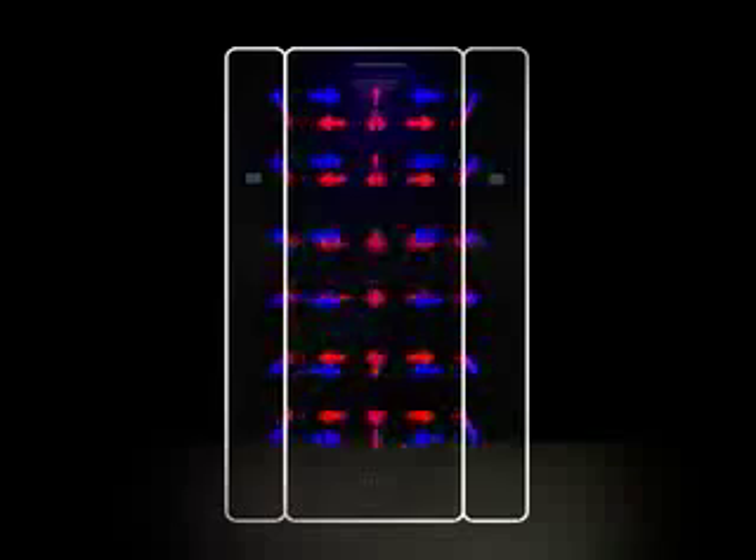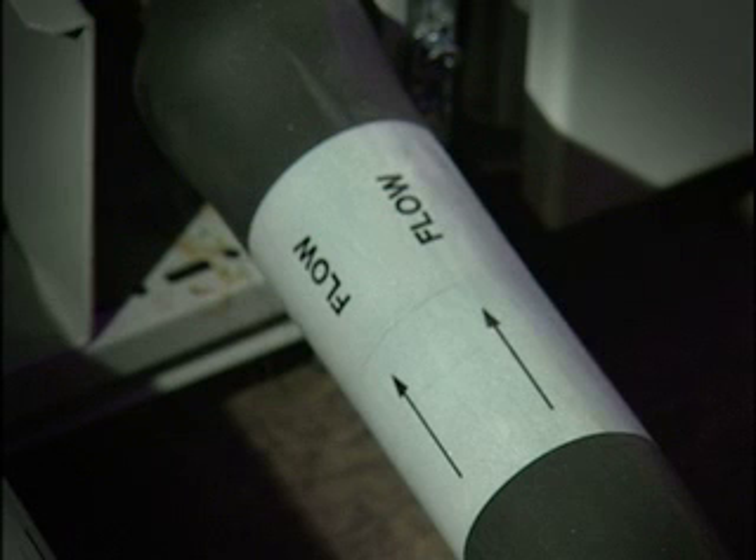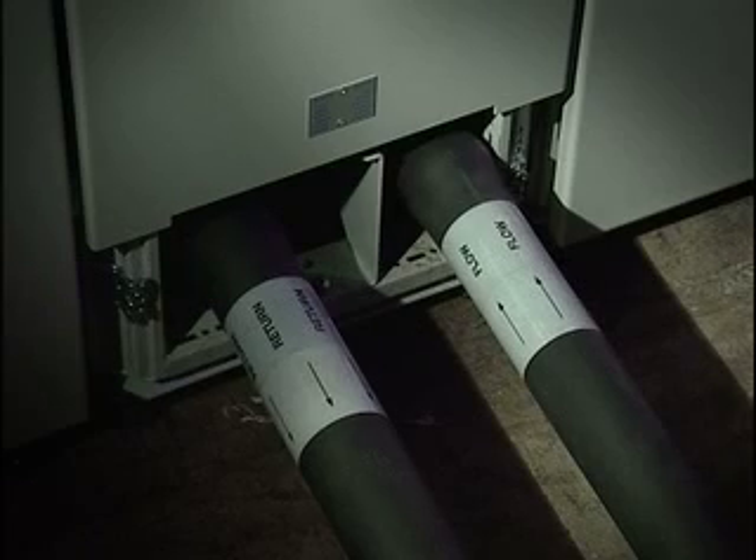N plus 1 configuration is very simple to implement, and in the unlikely event of an LCP failure the secondary LCP is always available. To increase the robustness of the system even further, each LCP can be fed from a separate water supply so that even if the chiller fails there is a backup supply.